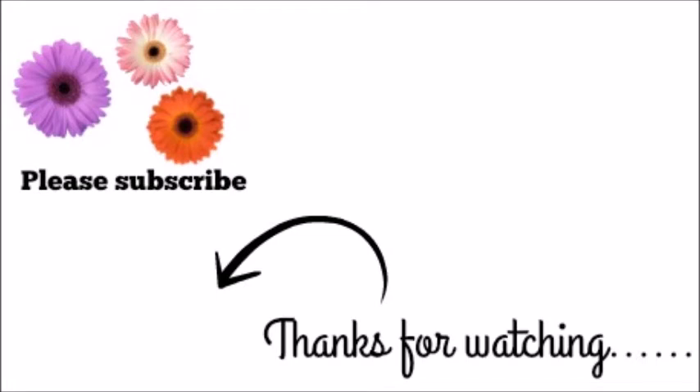As always, I want to thank you guys for watching. I hope you enjoyed this video — please thumbs up and subscribe. If you're interested in some of my other videos, take a look at my channel, and I will be seeing you guys soon with my new camera!